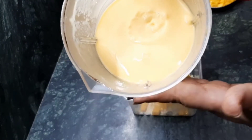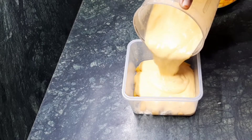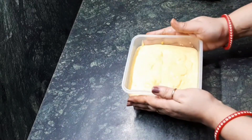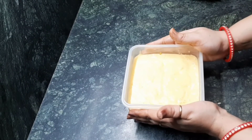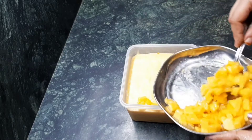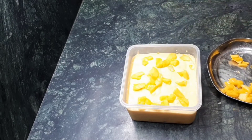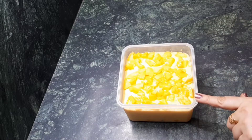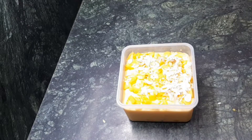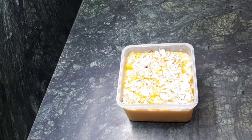Now pour our mango mixture — we have to pour the complete mixture like this and dab it. Again, we have to add some mango pieces, and then add some dry fruits on top. Just spread it all over.